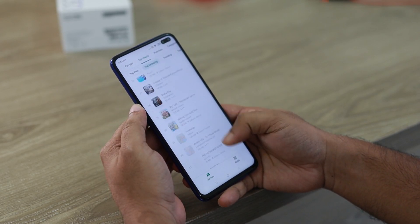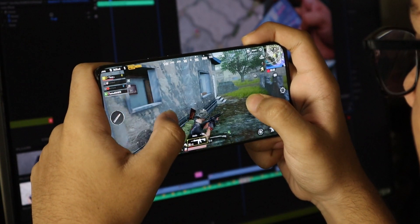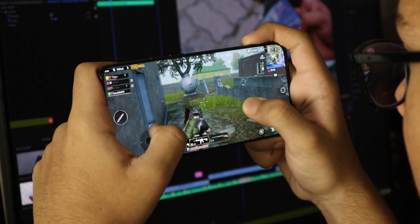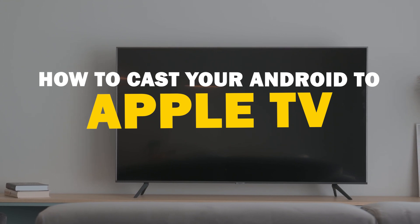Today we've got a solution for Android users who want to take their phone's content to the big screen. Whether it's streaming, gaming, or sharing content with friends and family, mirroring your Android device to your Apple TV is a fantastic option. So let's dive into this.